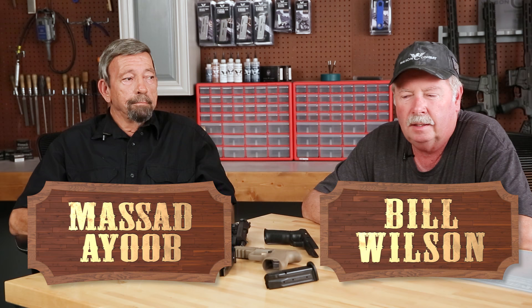Hello folks, Bill Wilson here. I'm here with my old friend Masad Ayoub and we're going to today talk a little bit about comparison of the M9 platform Beretta 92 series gun in comparison to the new SIG P320 platform. Welcome, Masad. It's good to be back, Bill.